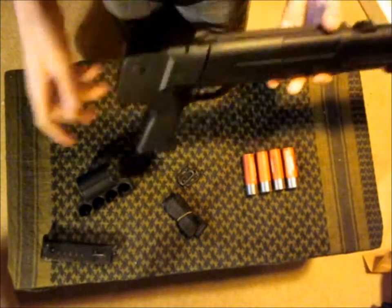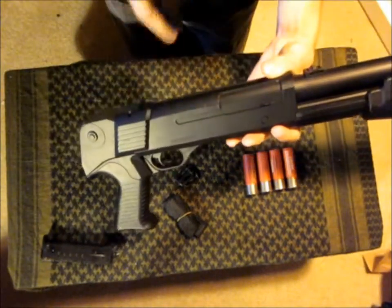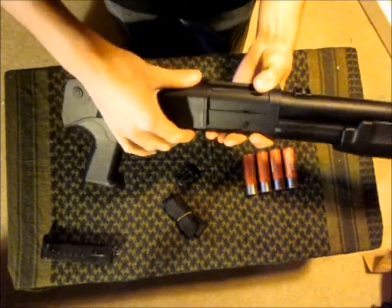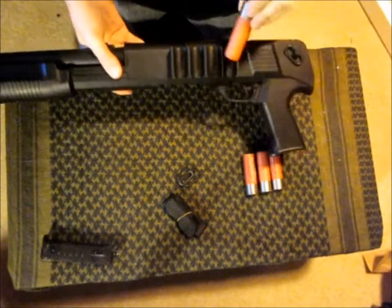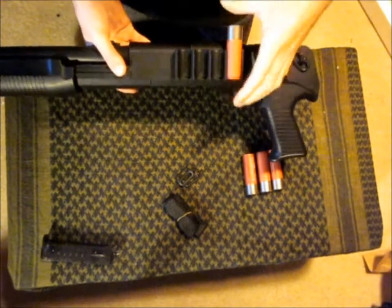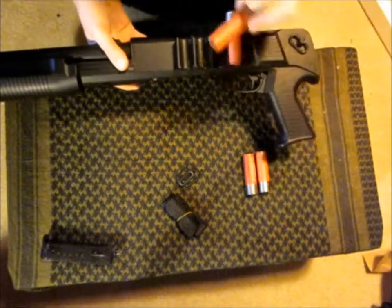To attach the little shell holder, all you have to do is just flip it over. There's a little groove right here that this will slide over and onto, and just push it down. Then the shells just go in from the top, and they stop at the bottom — there's a little lip to keep them from falling all the way out.